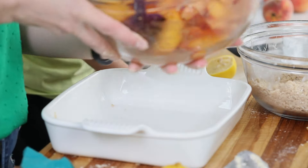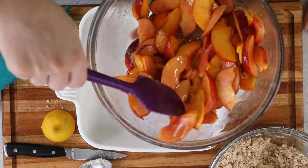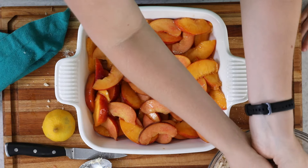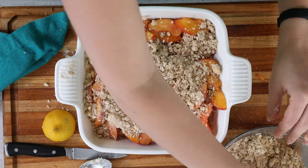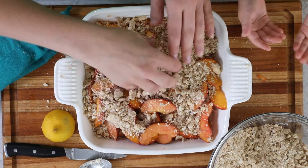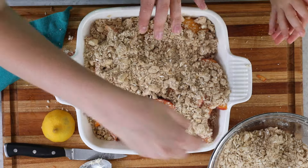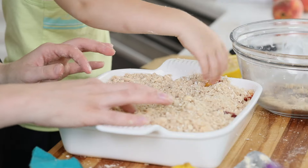Grab an 8x8 baking dish that has been lightly greased with butter. Use a glass or ceramic dish — the recipe is written for glass or ceramic. If you use a metal baking dish, you'll need less baking time. Give the peach mixture one more quick stir to make sure everything is nicely distributed, then drop it into the pan and spread the peaches evenly. Now take the crisp topping and evenly distribute it over the peaches. I like a lot of crumble topping, but this amount works nicely — it's a nice balance, like a crumbly oatmeal cookie. Make sure it's evenly distributed.